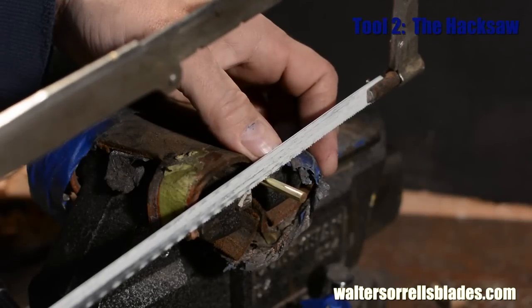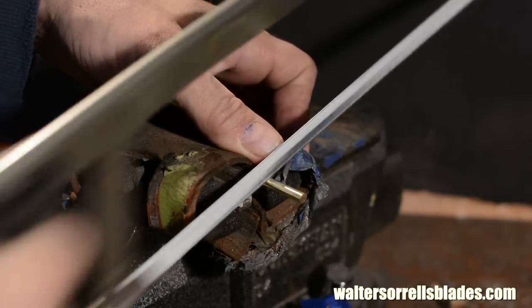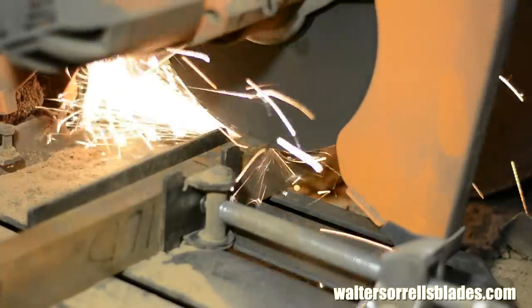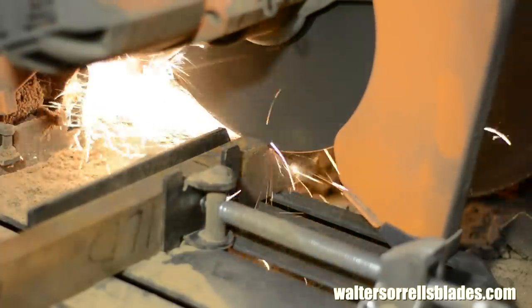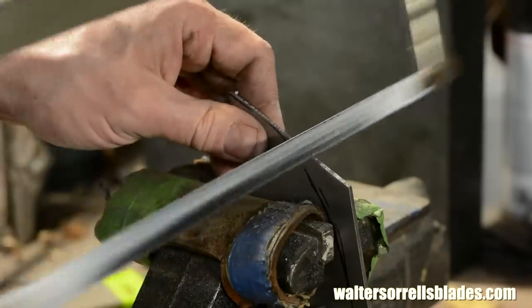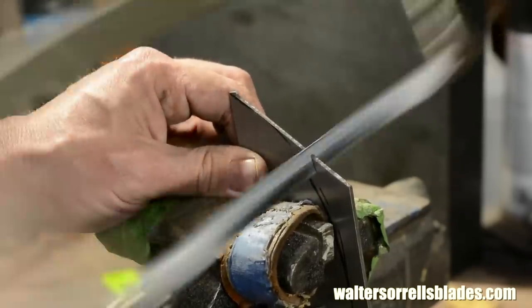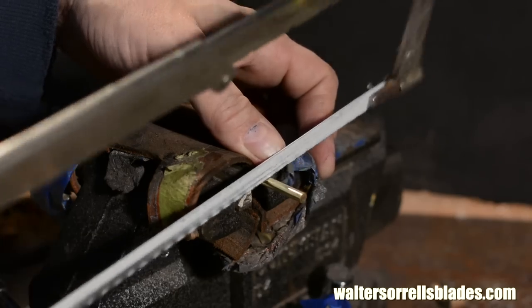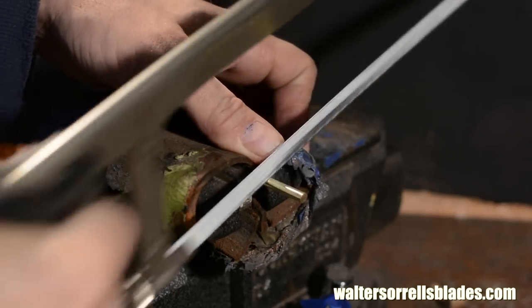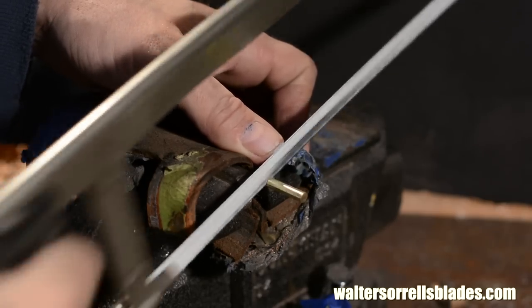Tool number two. A good quality hacksaw with a bimetal blade will quickly cut through annealed tool steel. Even if you have power tools, sometimes it's quicker to just grab a hacksaw than it is to set something up in an abrasive chop saw or a metal cutting bandsaw. Cost somewhere around $20.